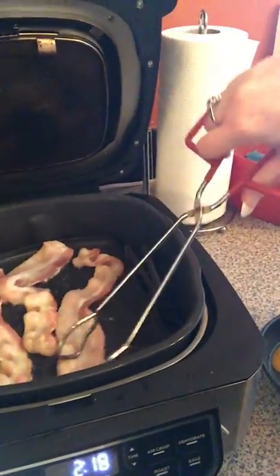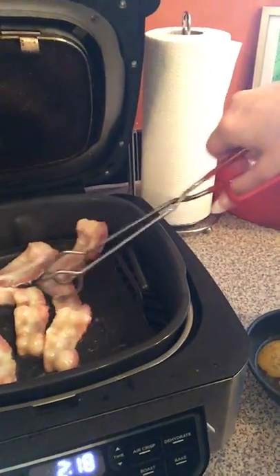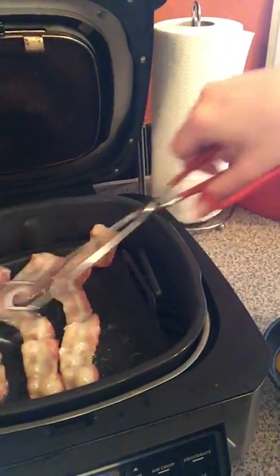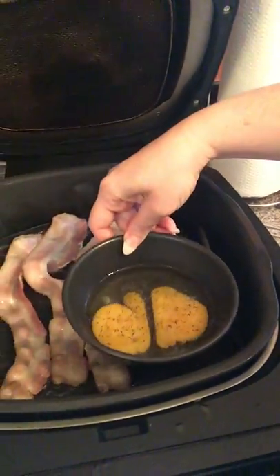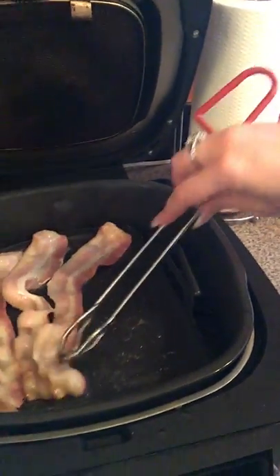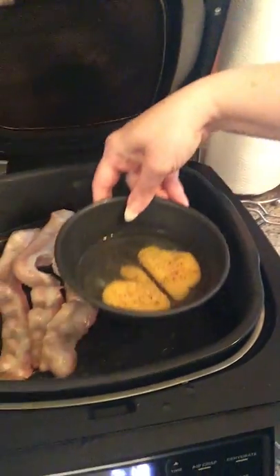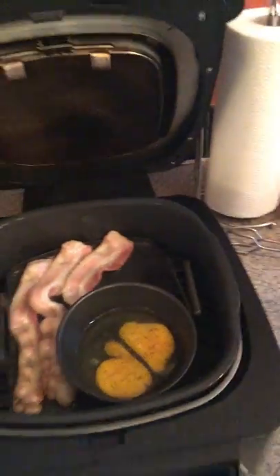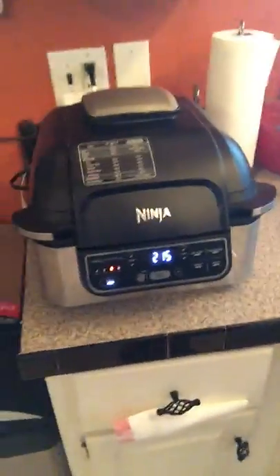Right now we are at 2:18. When you open up the top it pauses the cooking. I'm flipping the bacon — you don't have to flip it, but it's one of my OCD things. Usually I only do two pieces of bacon, but my dogs are getting a piece today. I'm setting the eggs in there as well, shutting the lid back down, and letting it finish cooking.